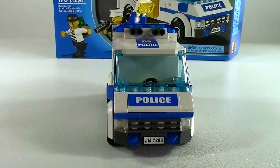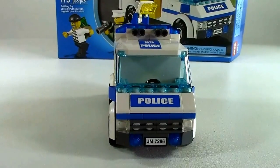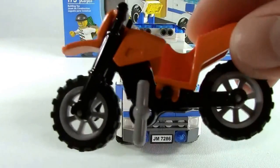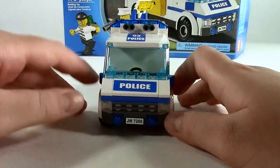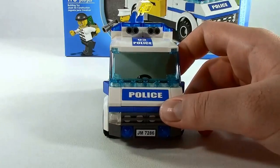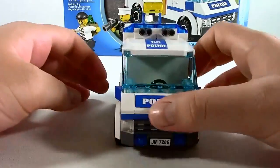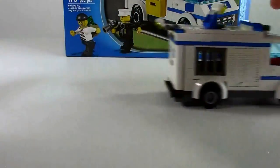Next we have the police van — the prisoner transport. This is about a five-piece build, maybe seven if you count the tires. Here is the police van — I will call it the imprisoner. It rolls nicely. This is my newest set, so the oil is gone from the wheels, so it doesn't work perfectly, but it still rolls nicely.